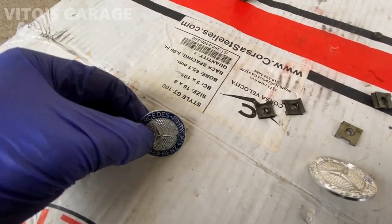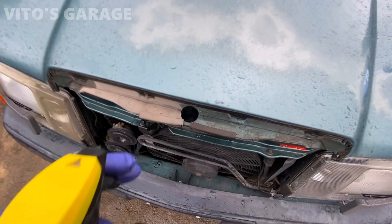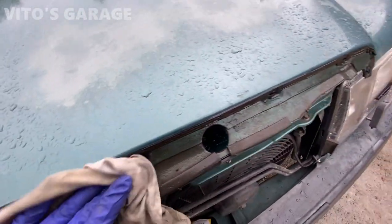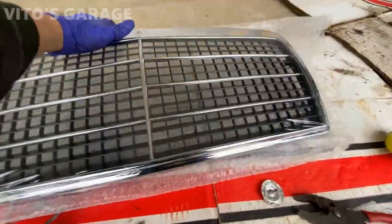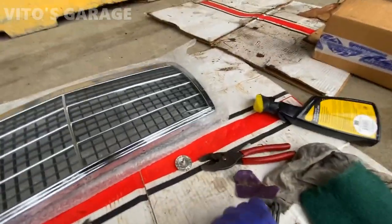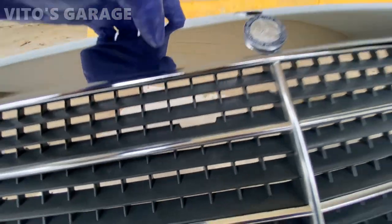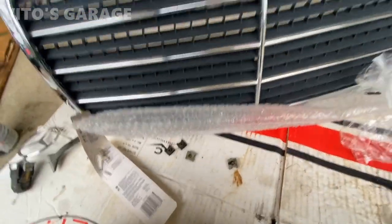These are all the parts that are going to go onto the new grill. I restored this one. That's our new grill right here. The only thing is I have to cut out this opening for the secondary hood release tongue, so I'll have to do that. I trimmed that piece, installed the logo, got the hood star installed. Transfer these clips and we can install it back on the car.